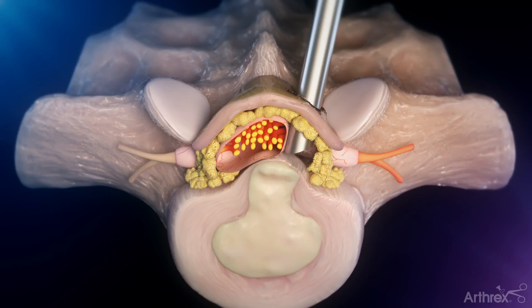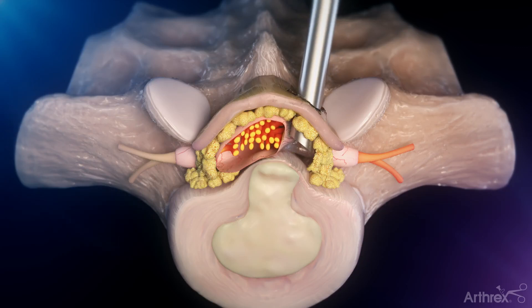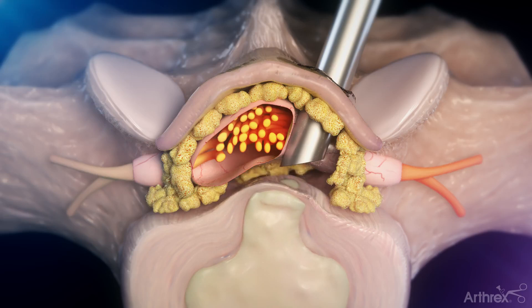Using the instruments, the surgeon will carefully push the spinal nerves aside to protect them and allow the disc herniation to come into view. Through the working channel of the endoscope, small instruments will be used to take out disc fragments of the herniation. An electrocautery tool will be used to cauterize the fibrous outer layer of the disc to prevent future disc herniations.